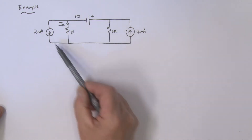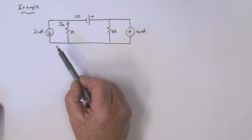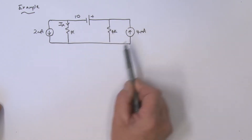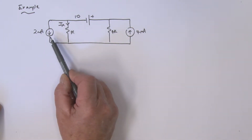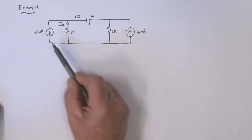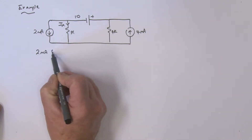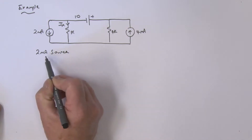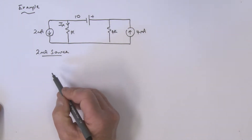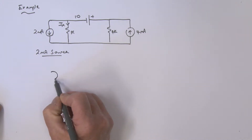Let's consider this second example using superposition. Superposition allows us to analyze this circuit by considering the effect of one source at a time and zeroing the other sources. We're going to consider the two milliamp source acting on its own, so let's redraw the circuit.